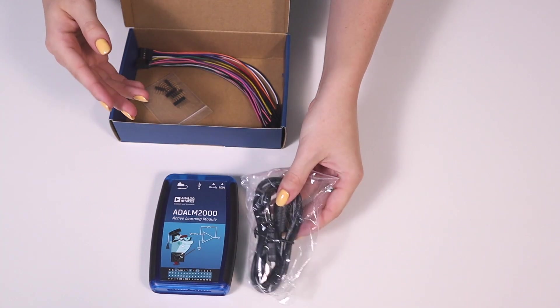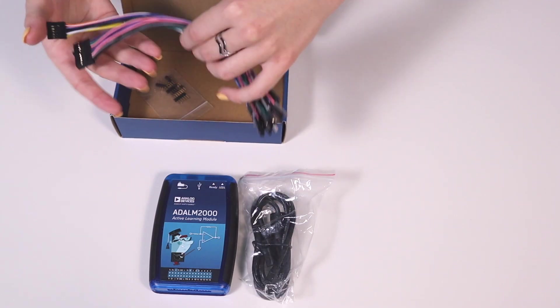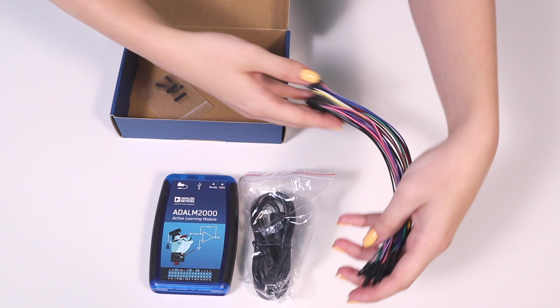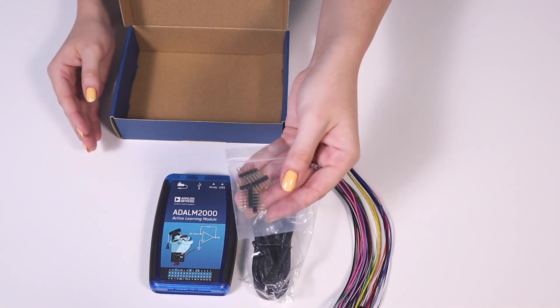Also included are analog and digital fly wires, and square pins for plugging into a breadboard.